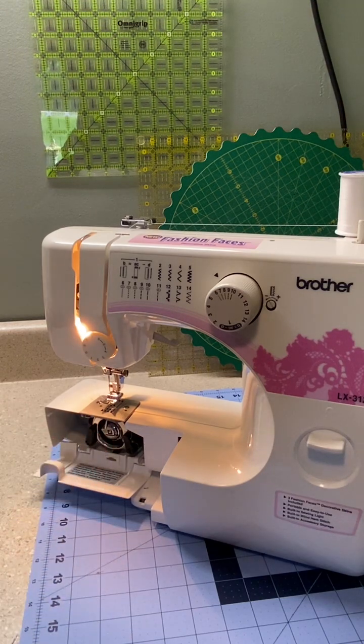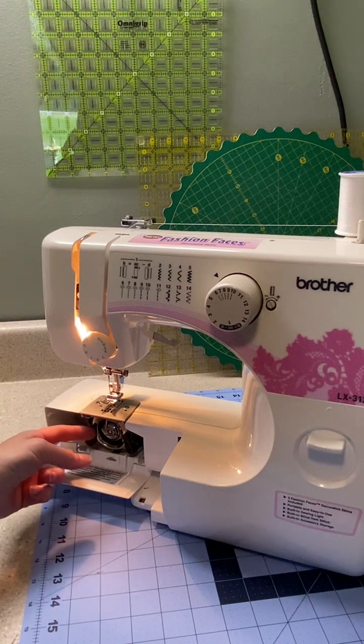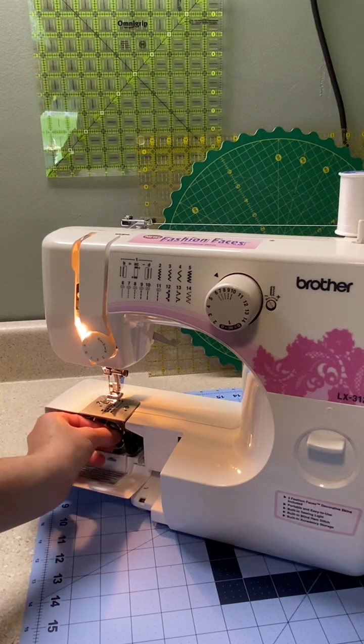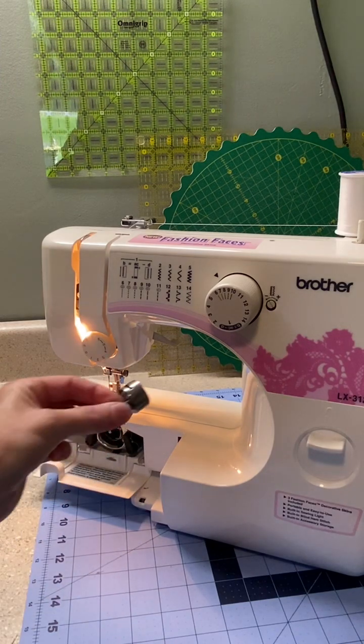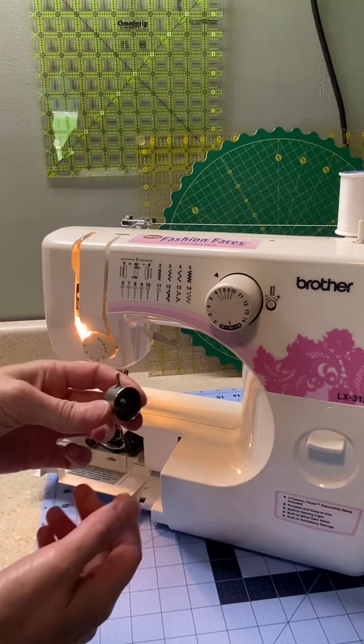Here is my bobbin case — it is currently empty. To remove it, you're going to pull this little latch here and just pull it straight out. And there it is. So now I have my bobbin case here.